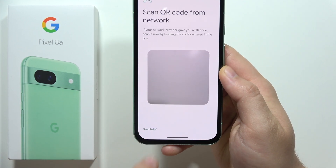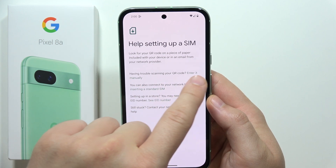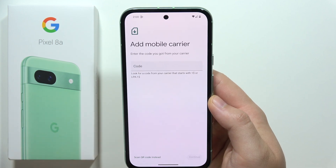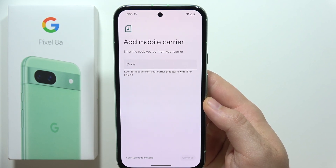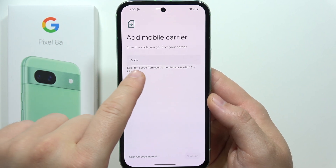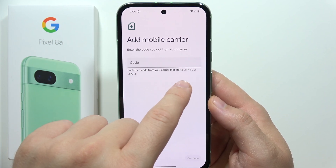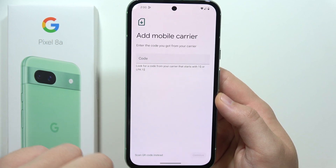If you don't have a QR code and need to input the code manually, click in the bottom left corner and tap 'Need help,' then click to enter the code manually. There you can input the code you got from your carrier — it should start with LPA or LPA $1.